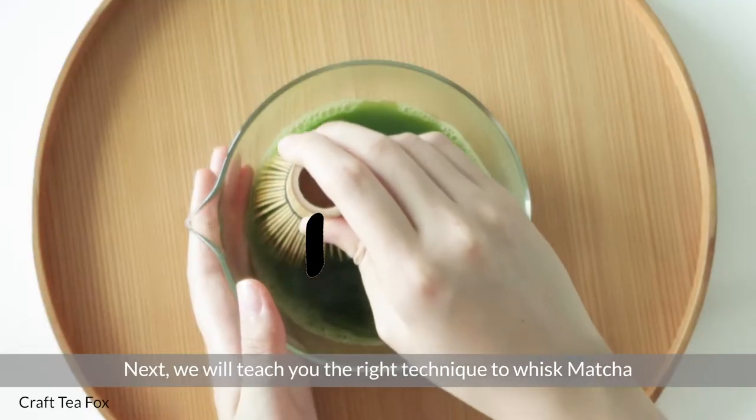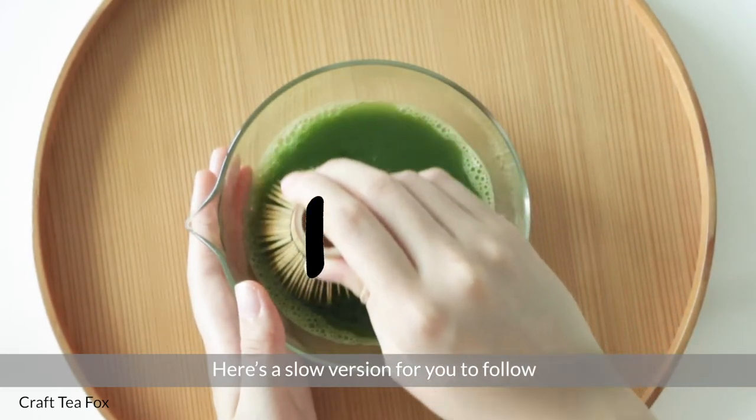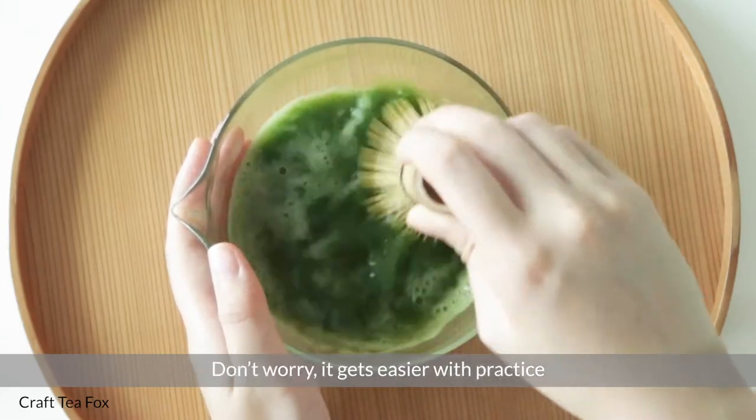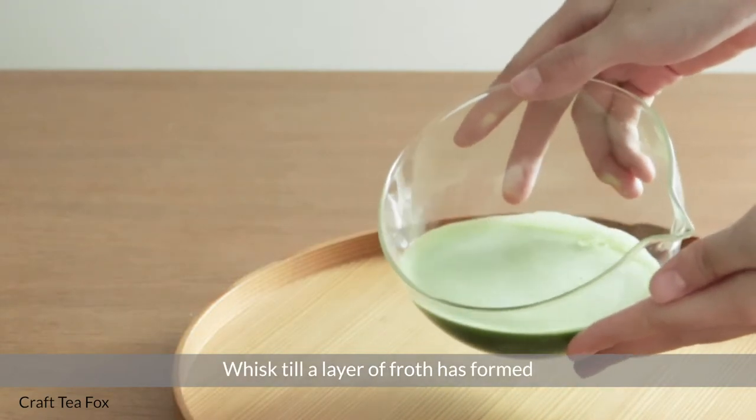Follow an M-shaped pattern when whisking. Here's a slow version for you to follow. You should use your free hand to stabilize the bowl. Don't worry, it gets easier with practice.